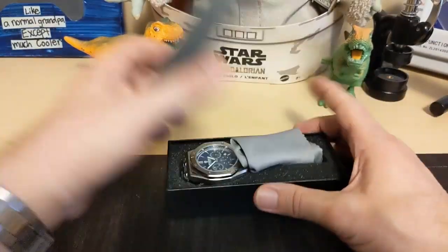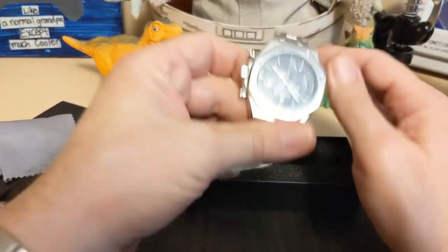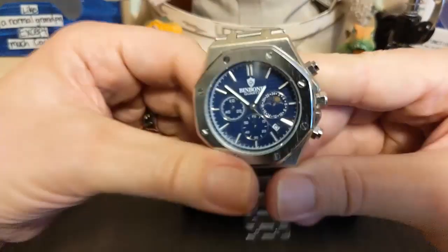The watch comes in this box, has a cleaning cloth, and here it is.